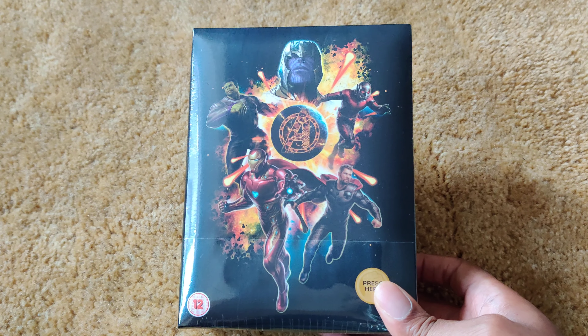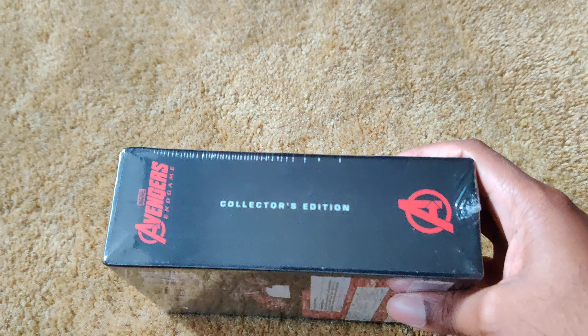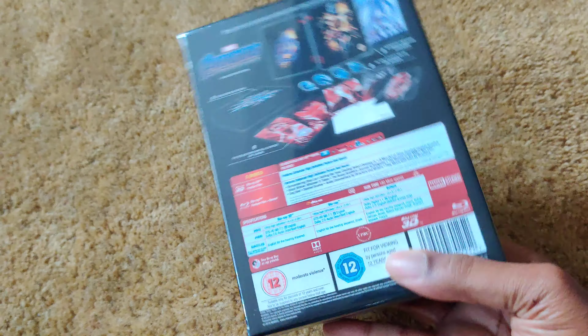Here's the front, the spine, Collector's Edition, and the back.